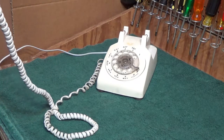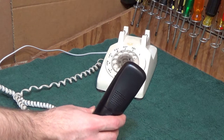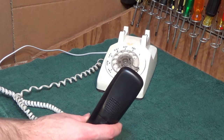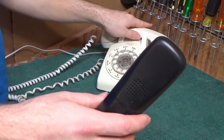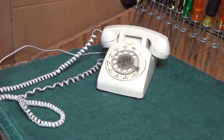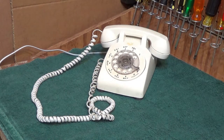Hello, testing, an outgoing call. It dials correctly. One, two, three, four, five, six. Okay, so now that we've confirmed it's working on both ends, let's go ahead with the cleaning.